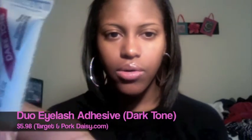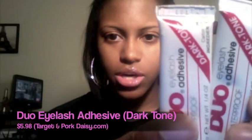The next thing I got is the Duo lash adhesive in dark tone — I got two of them. I bought the fake eyelashes on Friday and didn't want to use the glue that came with them, so I just went and got this. I had already ordered one from Cork Daisy too. These dry clear so you can't see them, and they'll last a while — all you use is a little thin strip on your eyelash, let it get tacky, and put it on. I like this better than the liquidy stuff that comes with the ELF lashes.